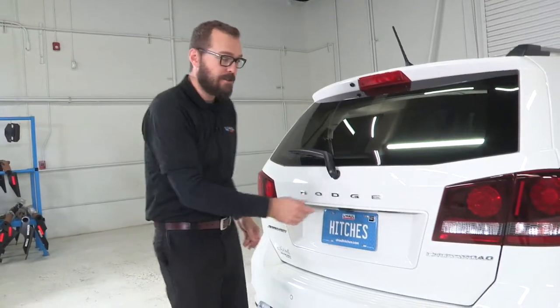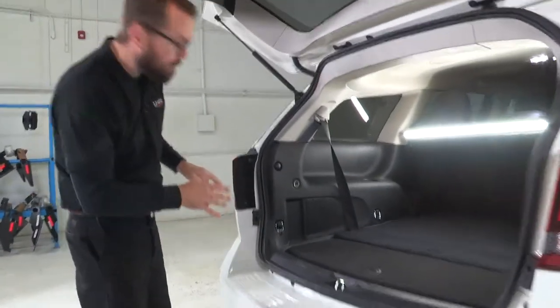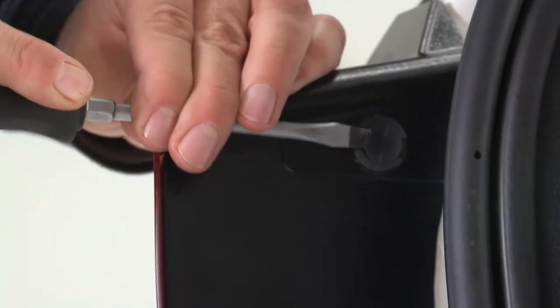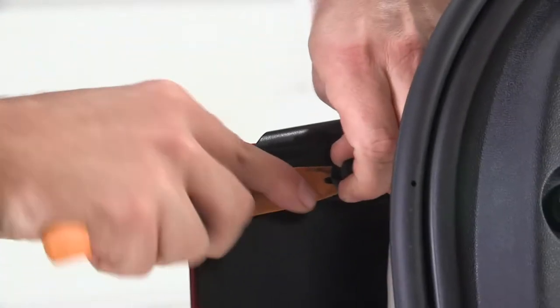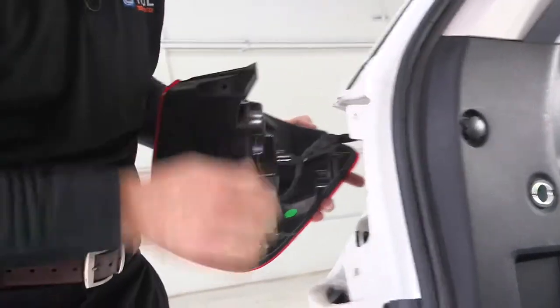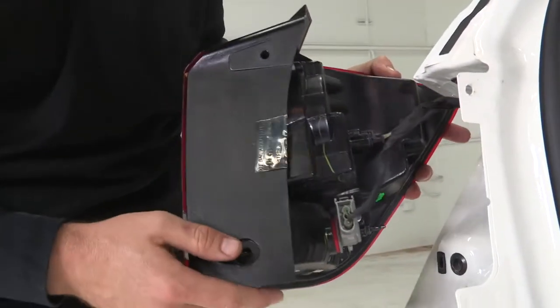Our trailer wiring kit for this Dodge Journey is going to be installed by first gaining access to the back of our taillights. We're going to simply remove these two-stage plastic fasteners, first prying the center up, and then using a small pry tool to remove the fasteners altogether. Then we're going to pull straight back, which will pop our taillight out from the body and give us access to the plugs that we need.